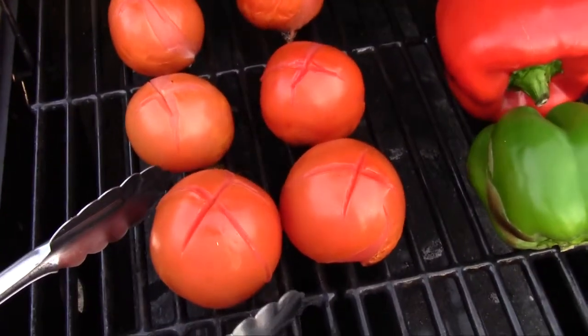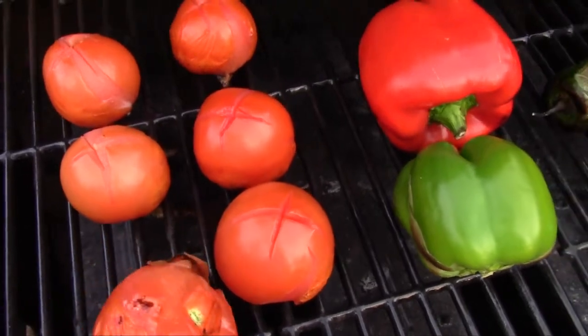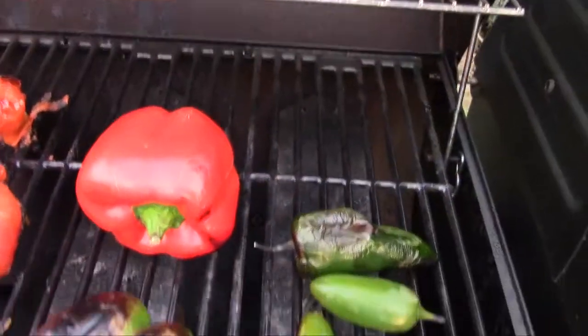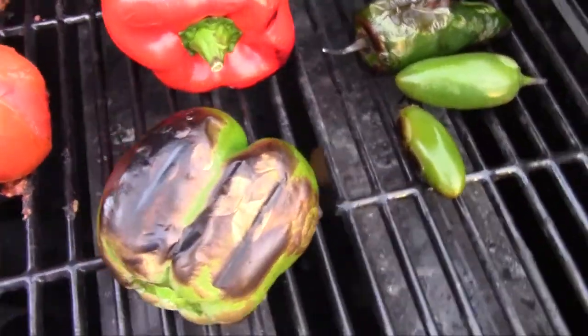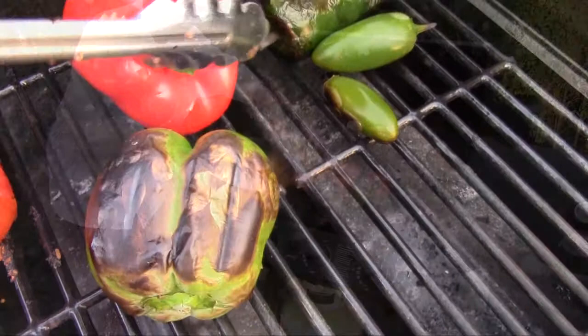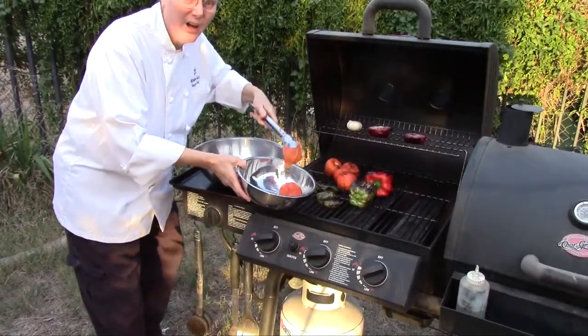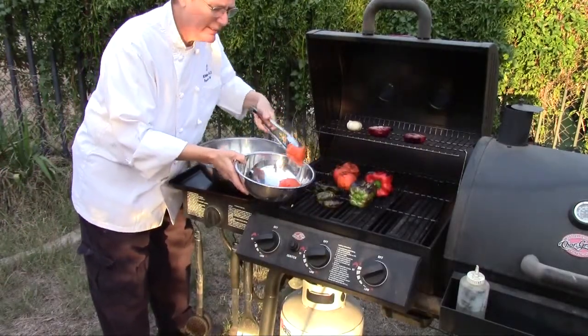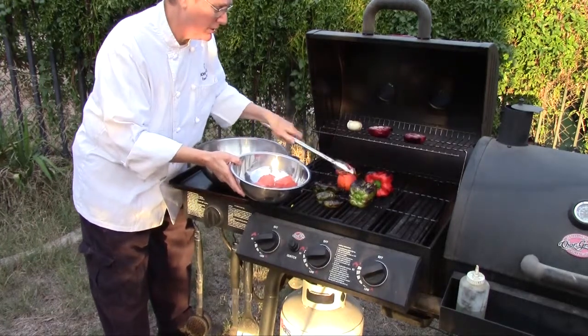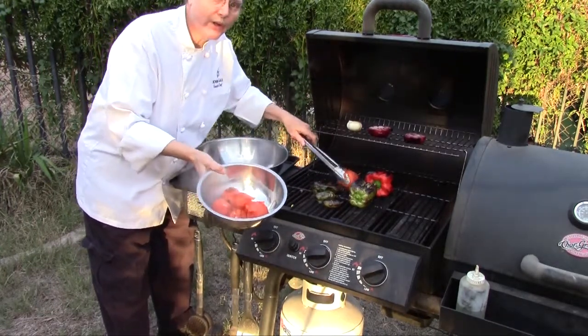See how the tomatoes are starting to split open? That's what you're looking for right there. Look at that — that's what you want. We're talking five minutes on the grill here, guys. Five minutes. Beautiful. Skin's falling off, they're bubbly. I'm pretty sure these tomatoes are at 145 to 150 degrees, which is where you want them.